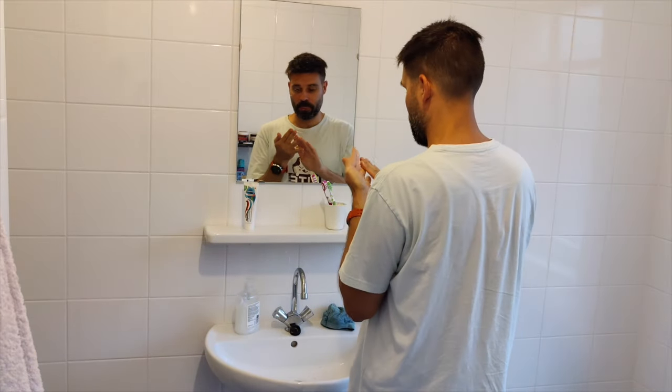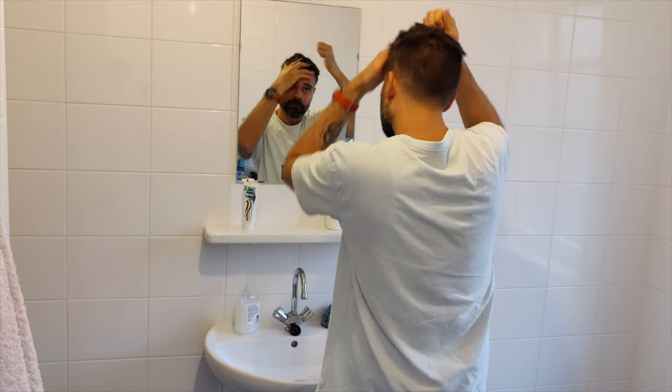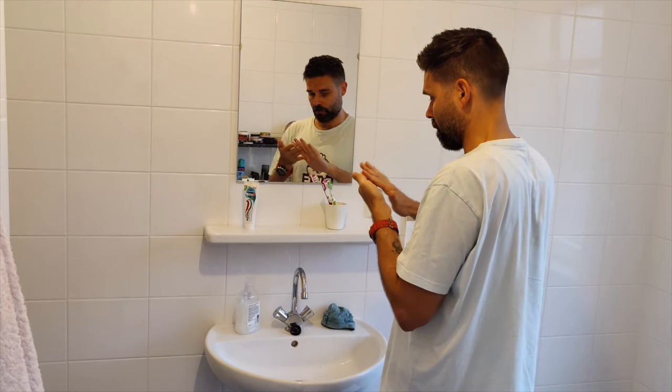Once I've rubbed it all over my hands, I go through my hair and cover every part, and then I like to take a little extra out of the tin and do the back and sides of my hair, just to make sure it stays in place all day.